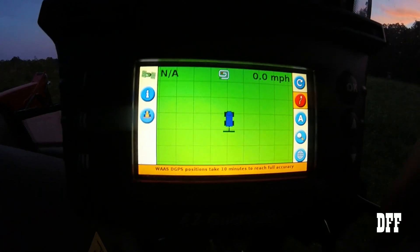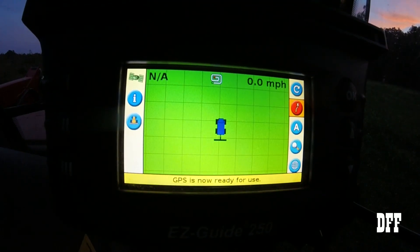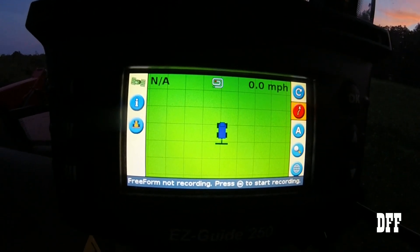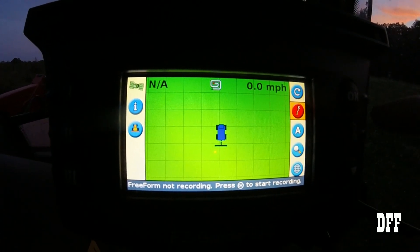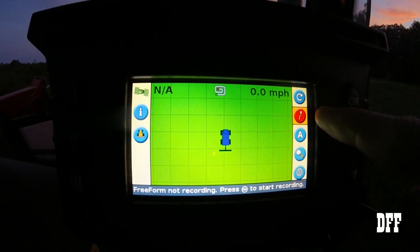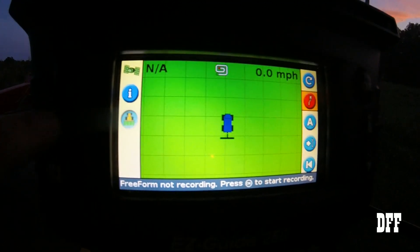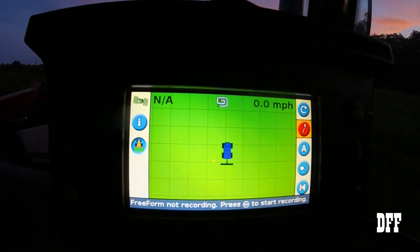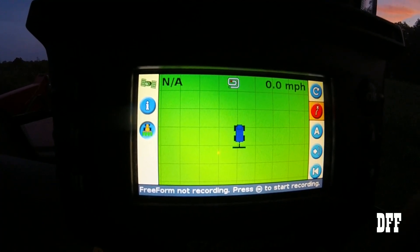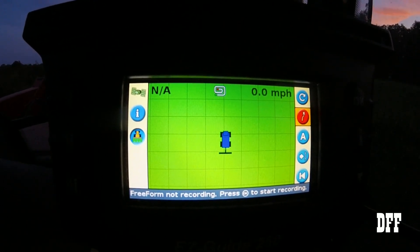There we go. You'll notice up in the upper left our little satellite icon has gone green, so we know that's all set. The second icon down is highlighted automatically. We need to click OK and then go to the number two icon and push that — that's your 'painting' function. It's going to paint the line on the screen. If you forget to hit that and you start going, you will not be able to see where you've been, so don't forget to hit that.